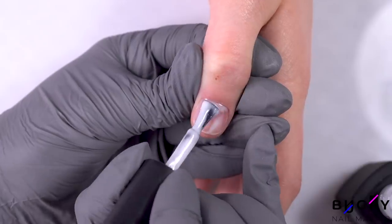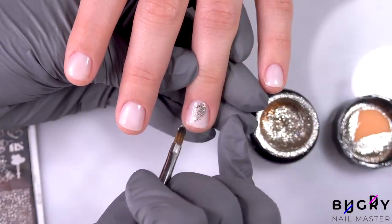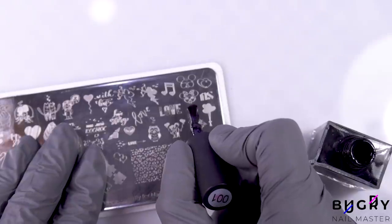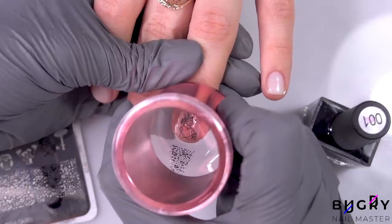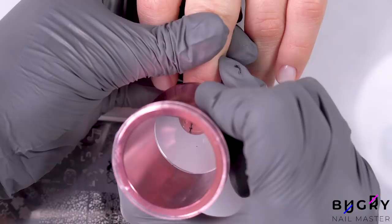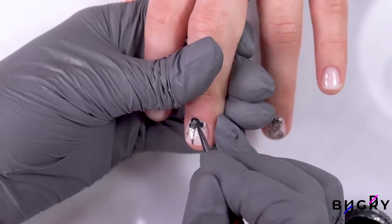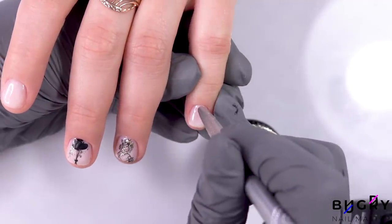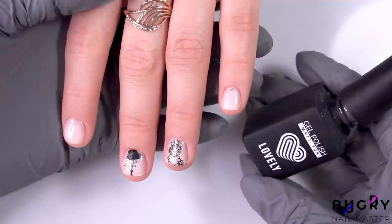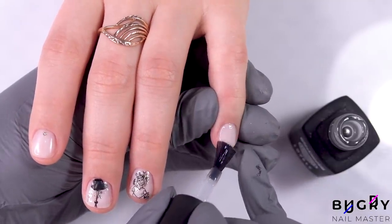Some may think that on short nails like these you can't really do a design, however that's not true at all. I'm taking my brush and creating decorative brush strokes in a beautiful gold glitter, and after letting that cure underneath the lamp we're continuing to some fun stamping. My client has chosen a stamp of a unicorn, which was unexpected but really cool. On the middle finger we're adding a fun air balloon, and then on the other nail some glittery details.